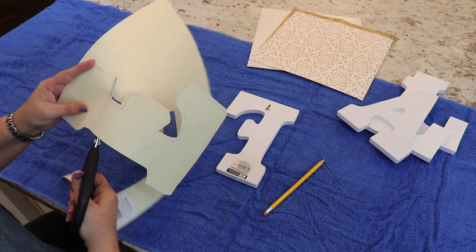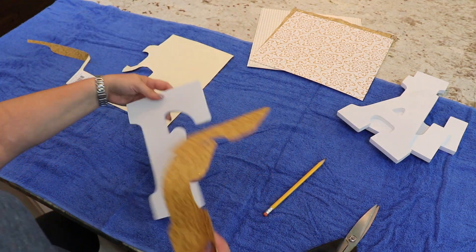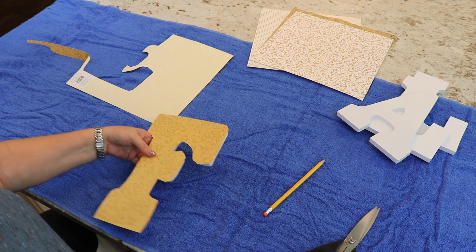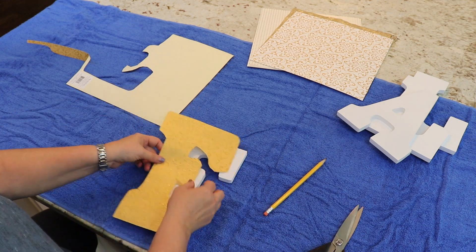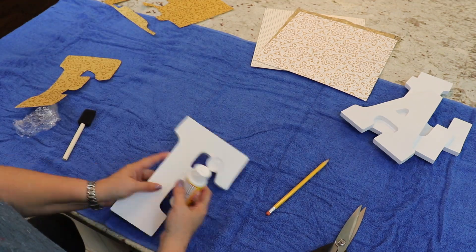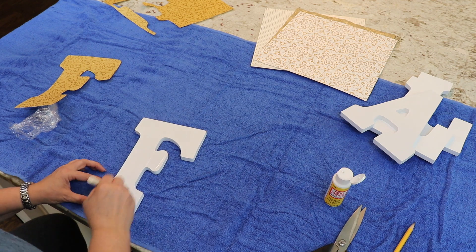That was a lesson learned — it was more difficult than I thought, and more trouble than I really wanted to spend on it. So for the rest of the letters, I decided I was going to stick with just tracing it exactly over the top. As you can see when we get to the A, that is what I did.